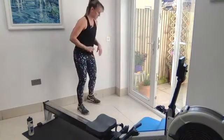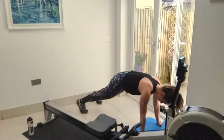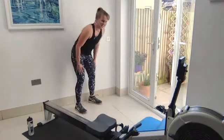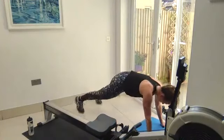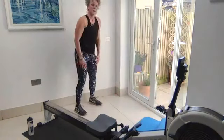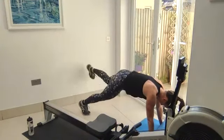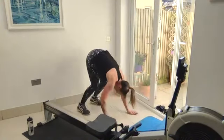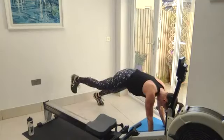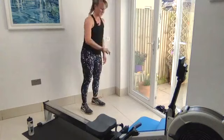Inchworm — walking it out, keep that tummy button up. If you can raise one foot then the other, come back — just adds a little bit of difficulty. Walk out beyond the plank to make it harder as well. A little bit of challenge each time but don't overdo it. Last 10 more seconds.